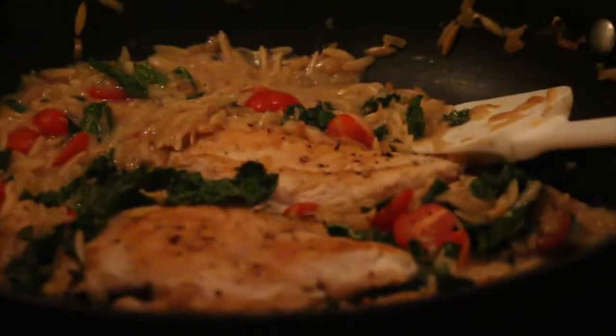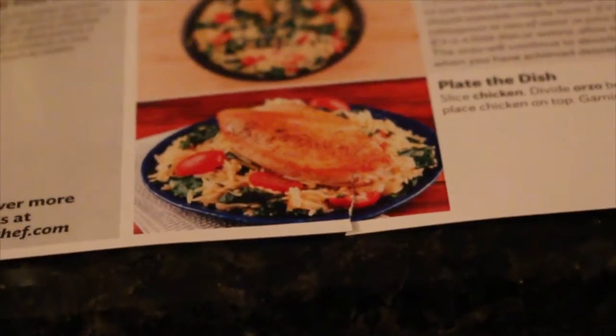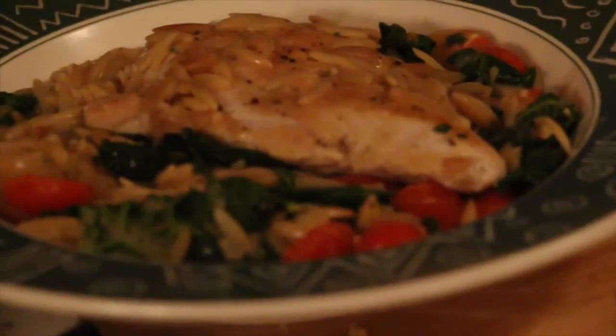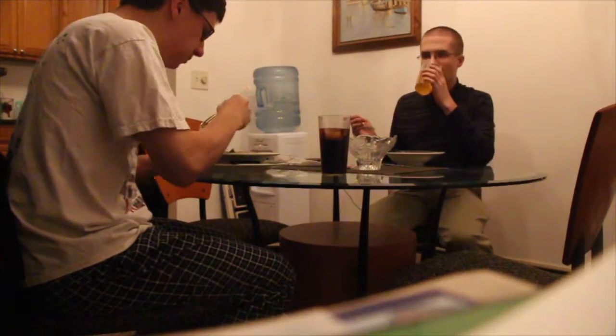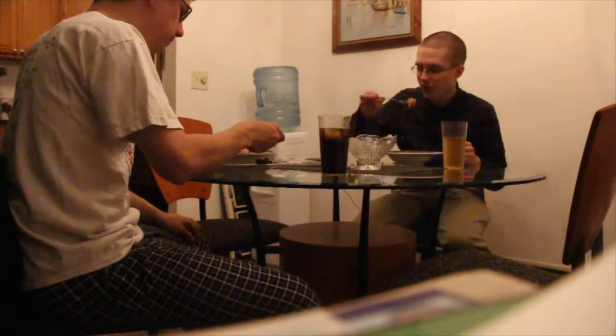We're letting it thicken for another half a minute. They used really big pieces of chicken — look at the size of that piece. It doesn't look exactly like the reference but still looks really good. You could probably add cornstarch and water because it is more like a soup — it doesn't quite have that risotto feel.